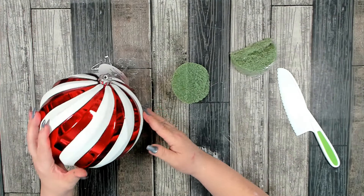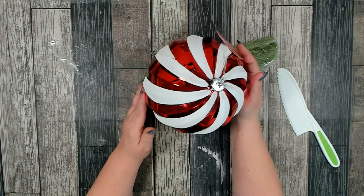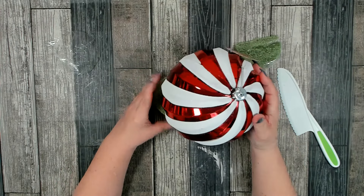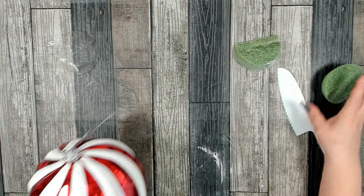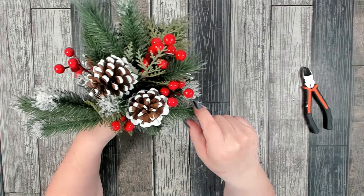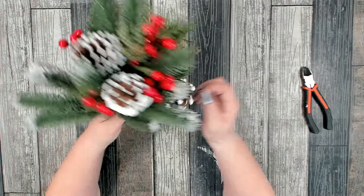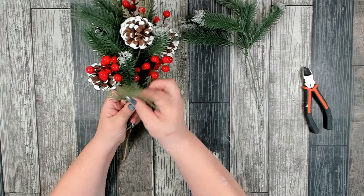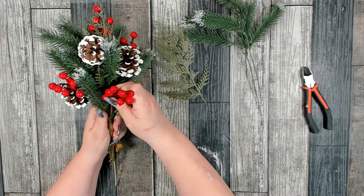I absolutely love it. This is going to be our main focal point and I want to attach it at a little bit of an angle — that's why I cut the foam. We're going to fill in here and at the top with some beautiful florals. I have this really pretty Christmas greenery that I picked up at Joann's or Michaels after Christmas last year. I'm separating all the individual picks — it was all taped together at the bottom. They have a couple different greenery, berries, and pine cones.